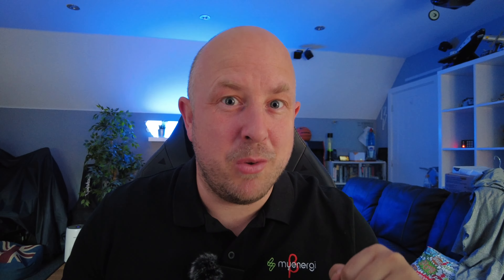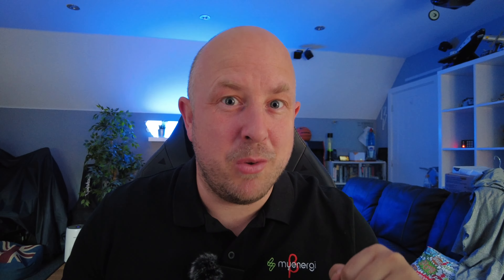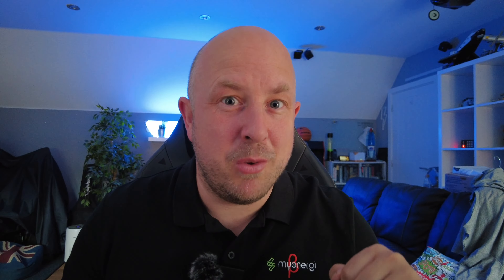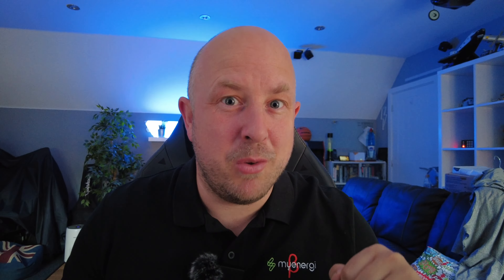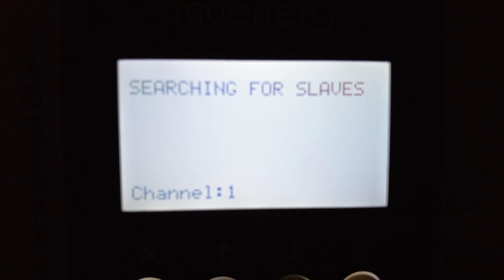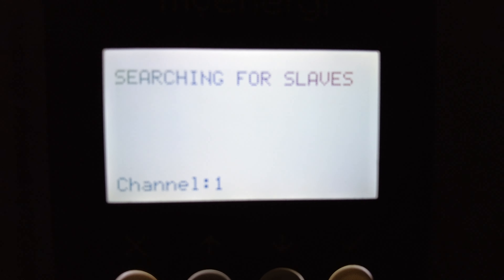Here we are in my airing cupboard with the Eddy. Press the X button to bring up the menu screen, go down to settings, then down to advanced mode. Unless your installer gave you a different code, it's just four zeros — press the tick button four times. Then go into linked devices. Here you'll see your current devices, but we're going to go into pairing mode and it's basically going to search. You can see it's currently searching on channel one, so let's go down to the electric cupboard and install the Harvey.